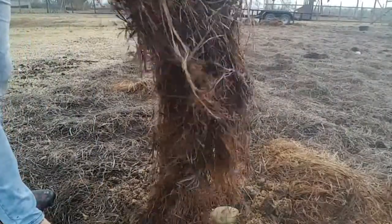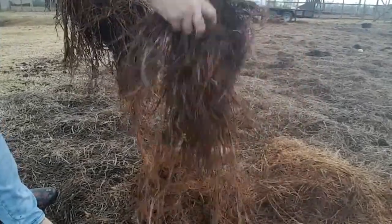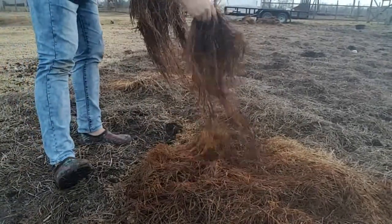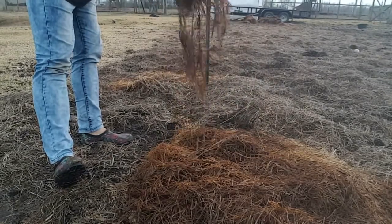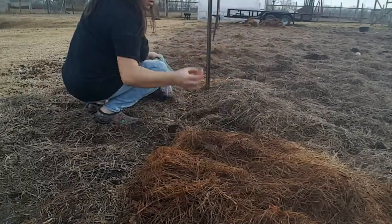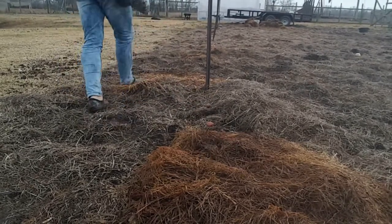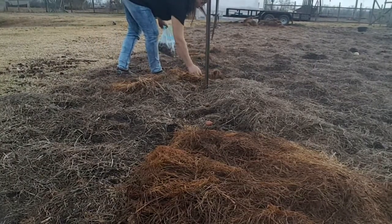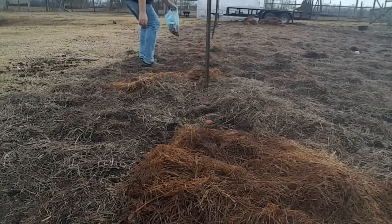Now we've got some really good decomposed hay here that sat all winter. We're just going to put the hay down — supposedly this is all there is to it. For the small ones, 12 inches apart again. I am moving some hay out of the way just so that they are sitting on the soil, and then I'll just plop the hay down on top of it.